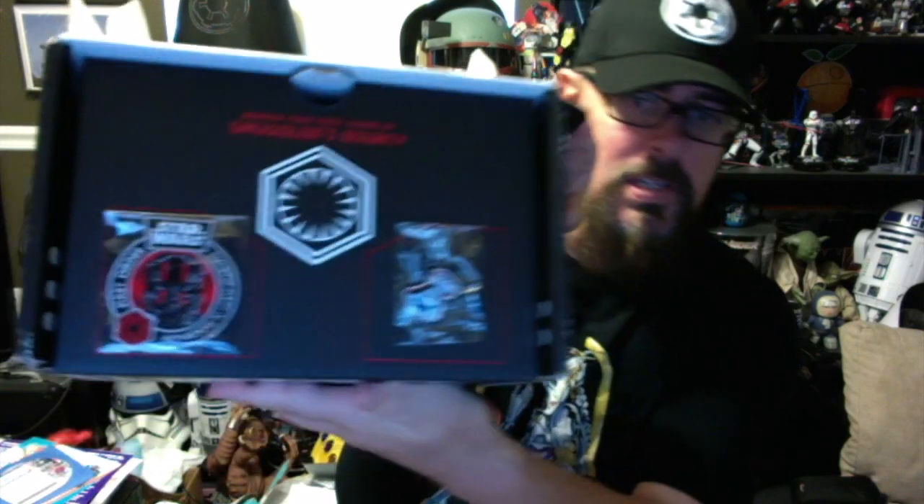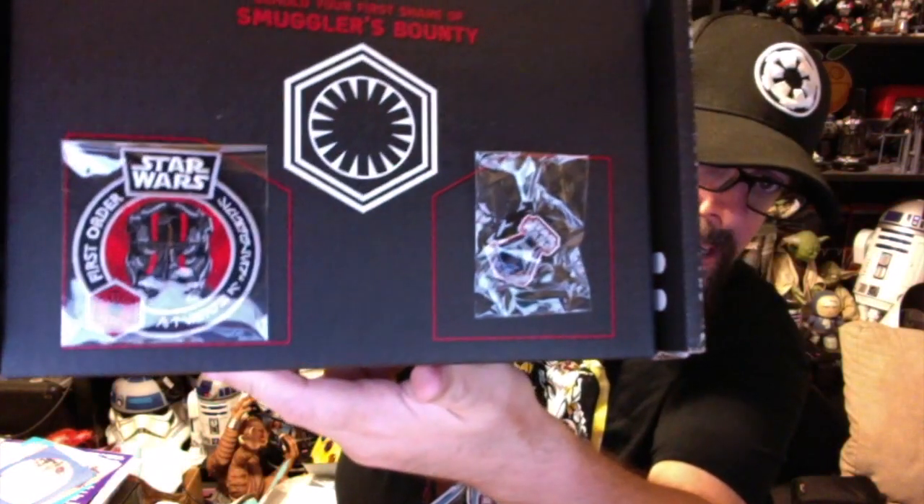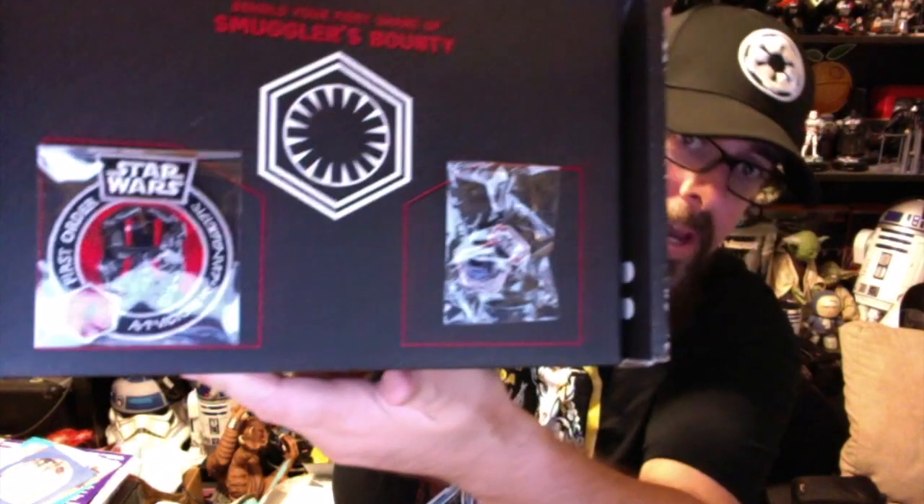Right off the bat when you open it up you get two things — we've got a patch and we've got a pin, both very very cool items. I could foresee using both of these. Now we'll open up the box and see what we've got.